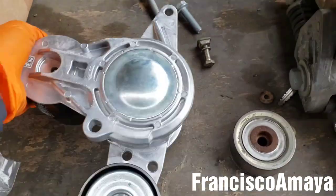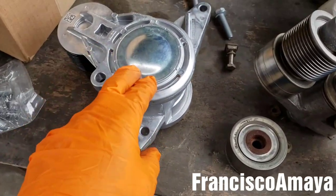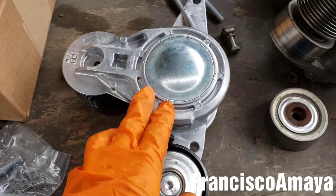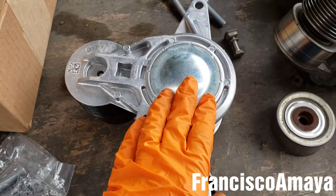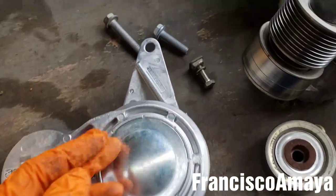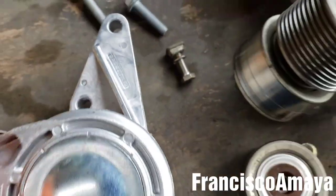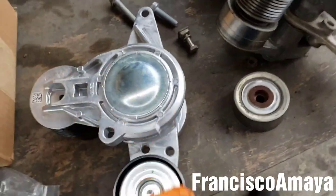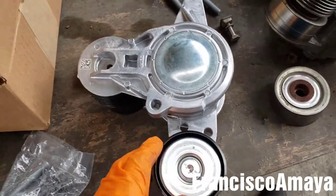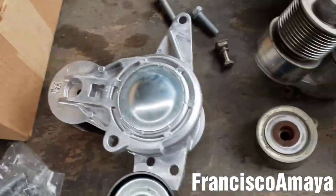I remember seeing these tensioners on the Dayco brand. I think they copied or re-engineered the design, because this new one even has the part number of Mercedes-Benz right there. That means they made this part — probably they copied the design and just replaced some things here and there to put expensive components on it and charge more money for it.